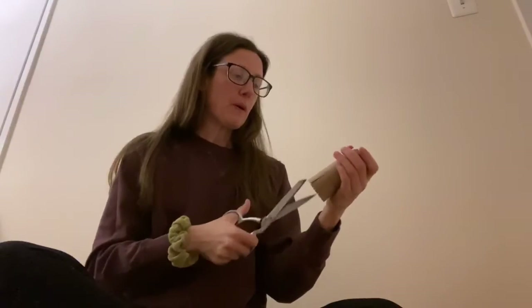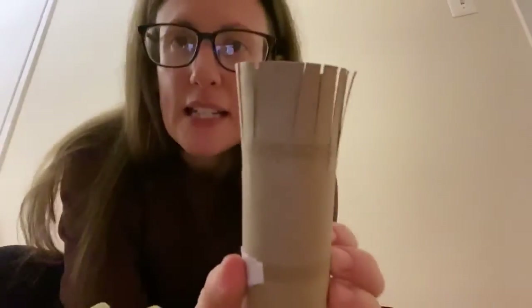Another idea I had was to take this toilet paper roll. I saw that if you cut little slivers on one end — so I'm going to snip these slivers all the way around, just clipping down all the way around one end of my toilet paper roll. See how I did that?